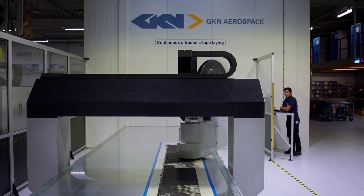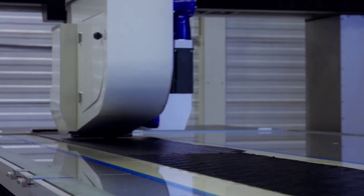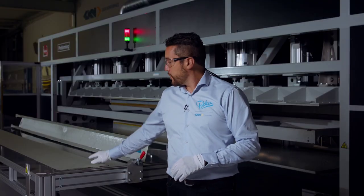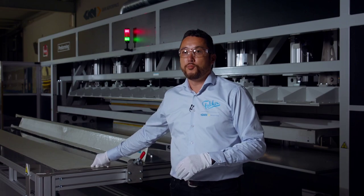So we just created the flat stack, the prepack stack, with our ATL machine. It's a rather quick process where the tapes are placed on top of each other. You can see the flat preform over here. We added the glass ply on the top and the bottom of the prepack stack, and now it's ready for preforming.